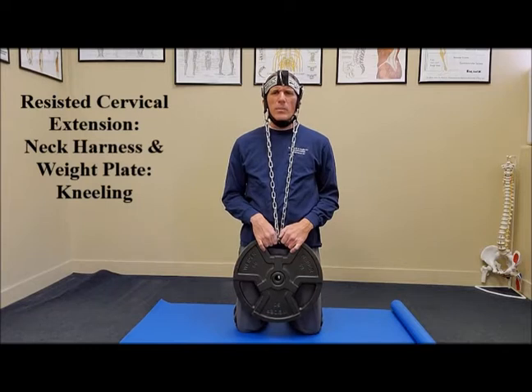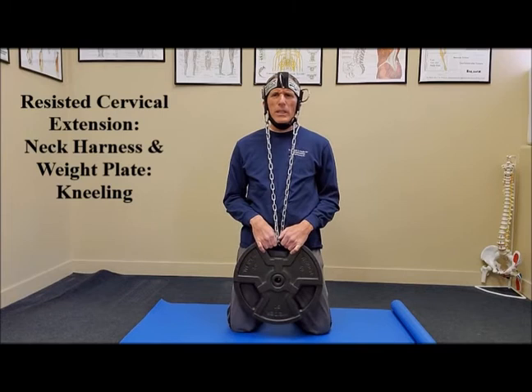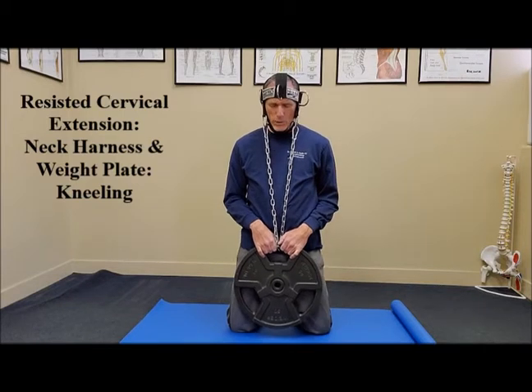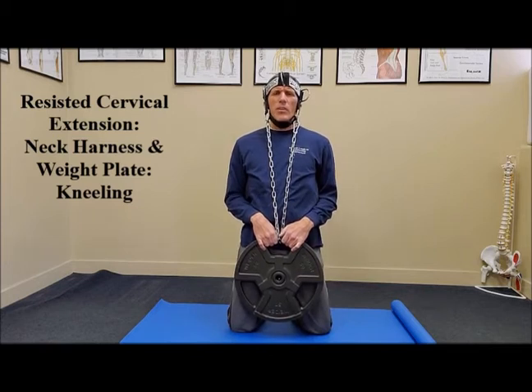I'm going to be performing this in a kneeling position. You want to make sure that you have a good, solid base — spread your knees apart just a little bit. Keep your pelvis level and keep your spine straight, specifically your thoracic spine, which is the medical name for the mid-back. You don't want to be hunched forward; keep that spine straight. That's going to provide a solid foundation for the neck.